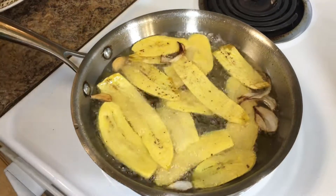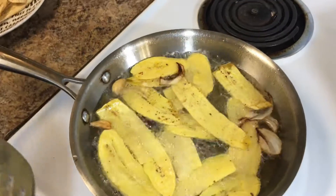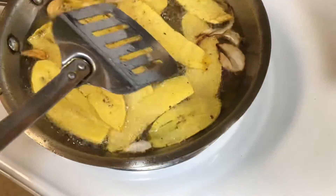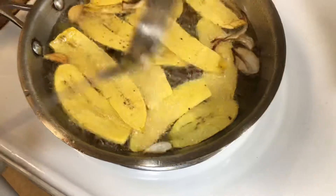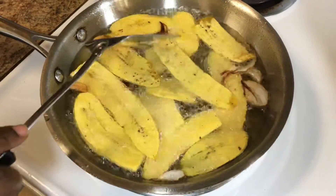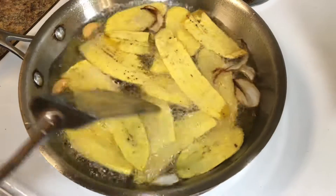Just because I'm narrating like this doesn't mean I don't know how to cook — I actually do. I've just never made plantain chips before, so that's why I'm doing this tutorial — for you guys to learn how to do it too.